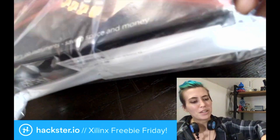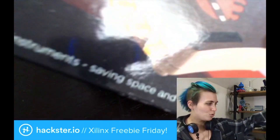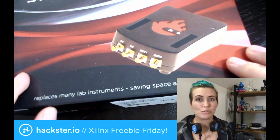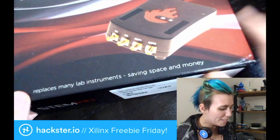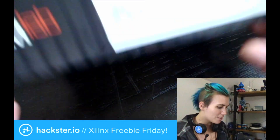This thing is amazing because it hooks up to a device that you already own to use as a screen, making it extra compact. Not only does it come with a bunch of existing web apps that you can use to analyze your circuits, but you can also write your own ones because it's totally open source. It replaces many lab instruments, and we'll see more about that in a second, but first let's get this open.